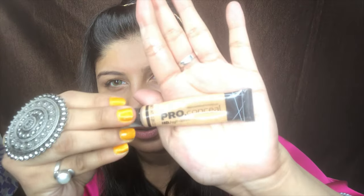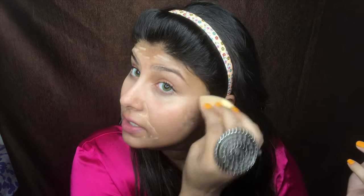Now using the same Elf Pro Conceal in the shade Pure Beige, I'm going to apply it all over my face, starting from the darkest points. In summers you basically want glowy skin and not full coverage foundation, so my go-to for summers is just concealer applied all over the face — it gives a beautiful glowy finish, doesn't look cakey, your skin can breathe, and it covers your dark spots.